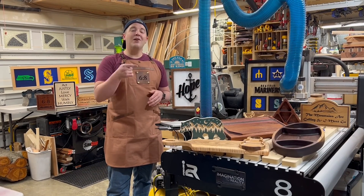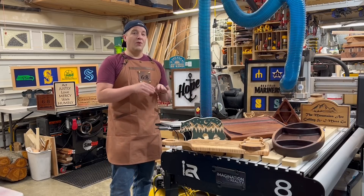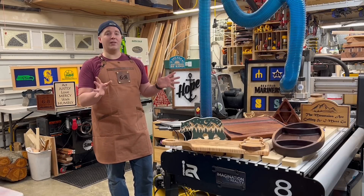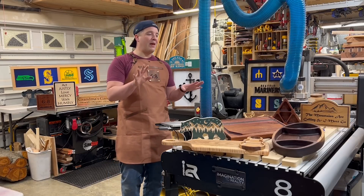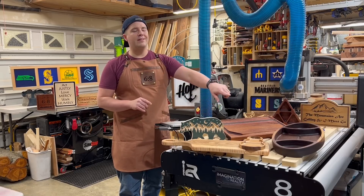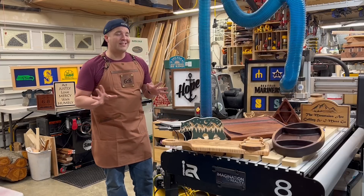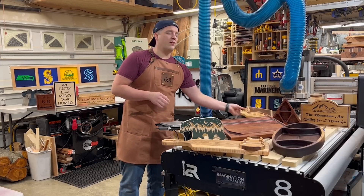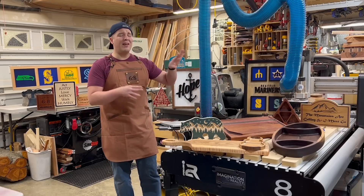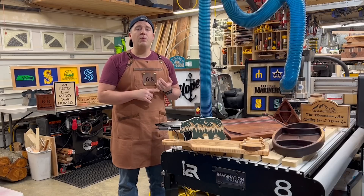Reasons to get a CNC and a review of the i2R B24 unit. For the last six months or so, I have made hundreds of different projects and put the machine through the paces — hardwood projects, unique cutting board designs, trays, boards, a lot of signs, some v-carve, some raised lettering, all kinds of pieces. I'm going to show you all the reasons why.